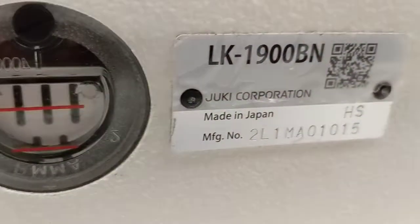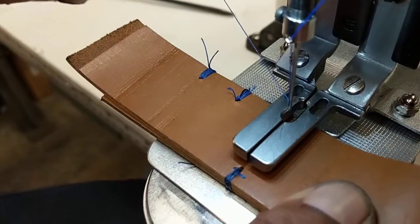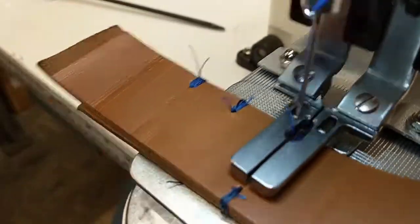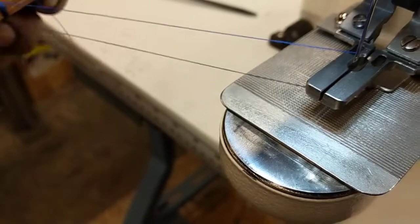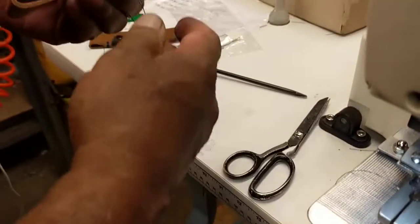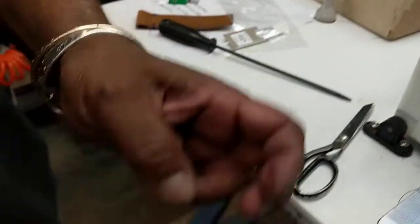This is an LK1900B, and we're doing a little tack on the end of a piece of leather belt. The trimmers are disabled here, so what happens is you're gonna cut that long like this, and then you're going to just make a knot in there, and that's how they do that.